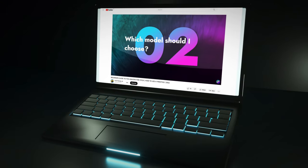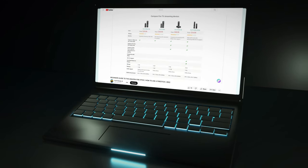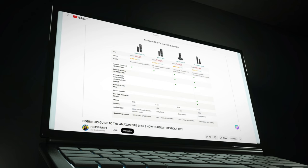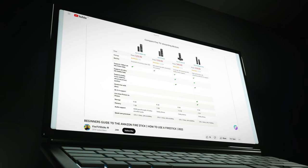If you haven't yet decided which Fire Stick model to choose, check out my previous video, The Beginner's Guide to the Amazon Fire Stick, which is showing in the link above. Let's go and check out how easy it is to get up and running with a Fire TV Stick.